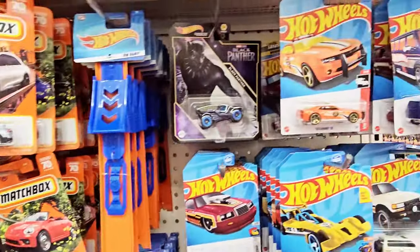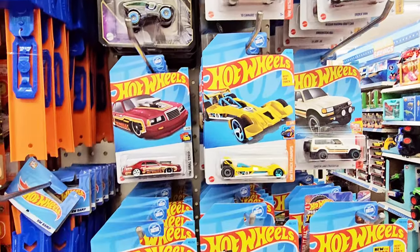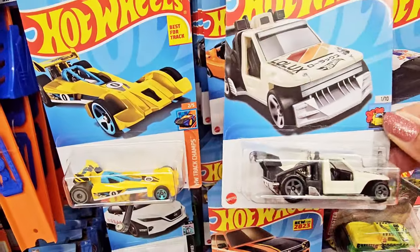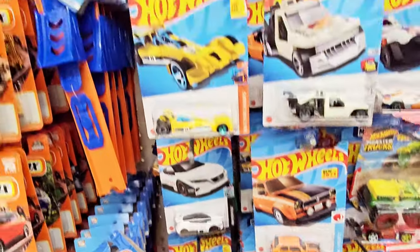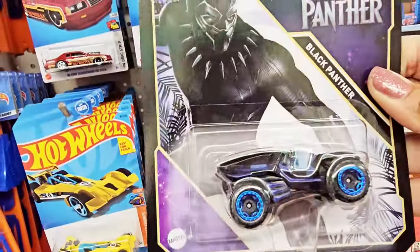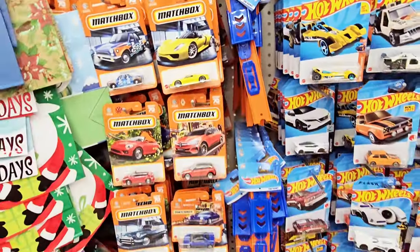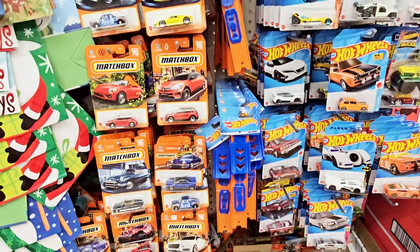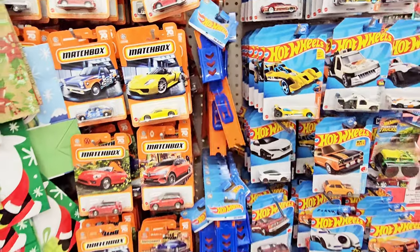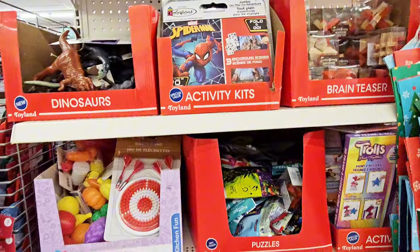Anyway, they had Hot Wheels cars and a little tow truck. Then you have Black Panther right here — a Black Panther vehicle. So all of these are $1.25. And then you had a little track or ramp. Great $1.25 items.